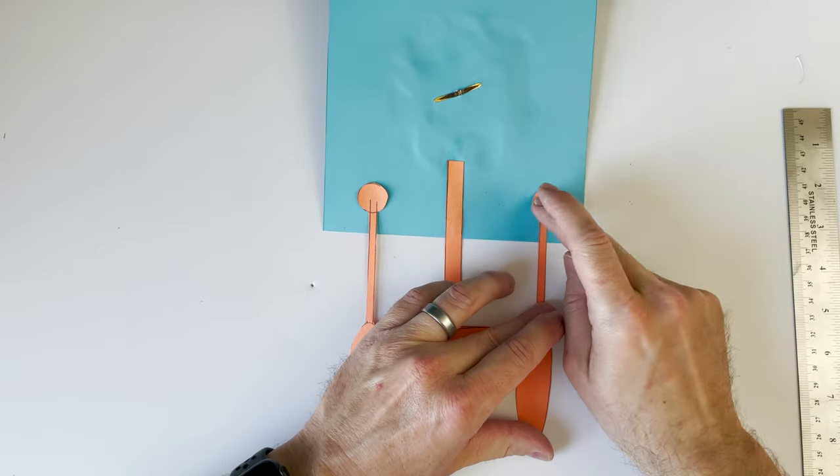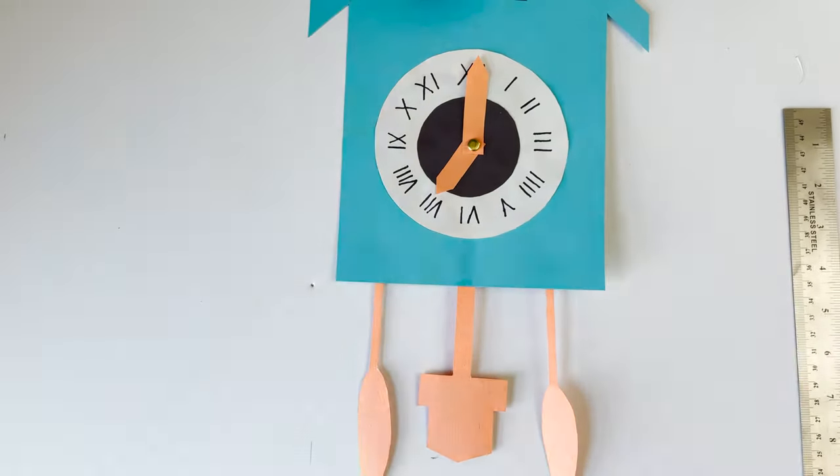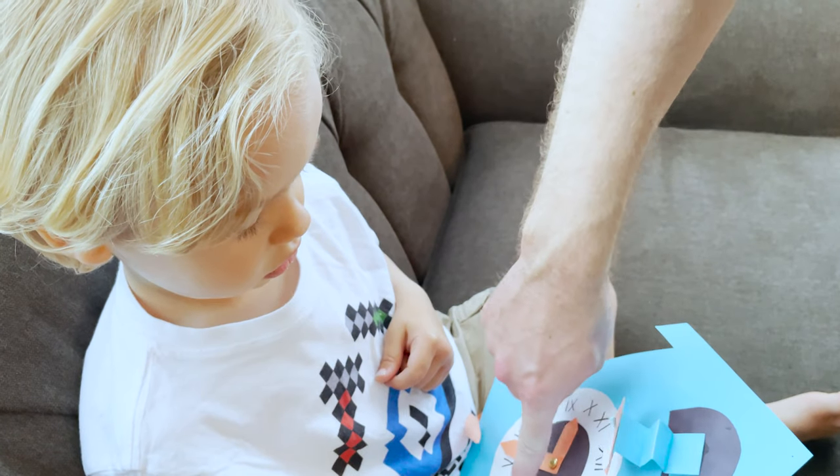Let it dry, and now you can put your name on it if you want. You can test out that cuckoo bird once it's dry, and you can practice your numbers with this clock — it is really fun!